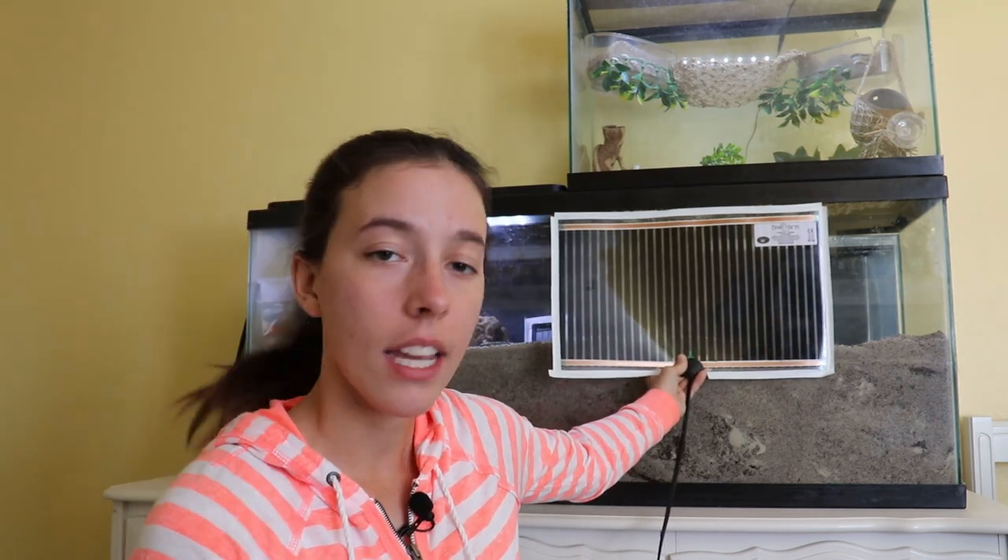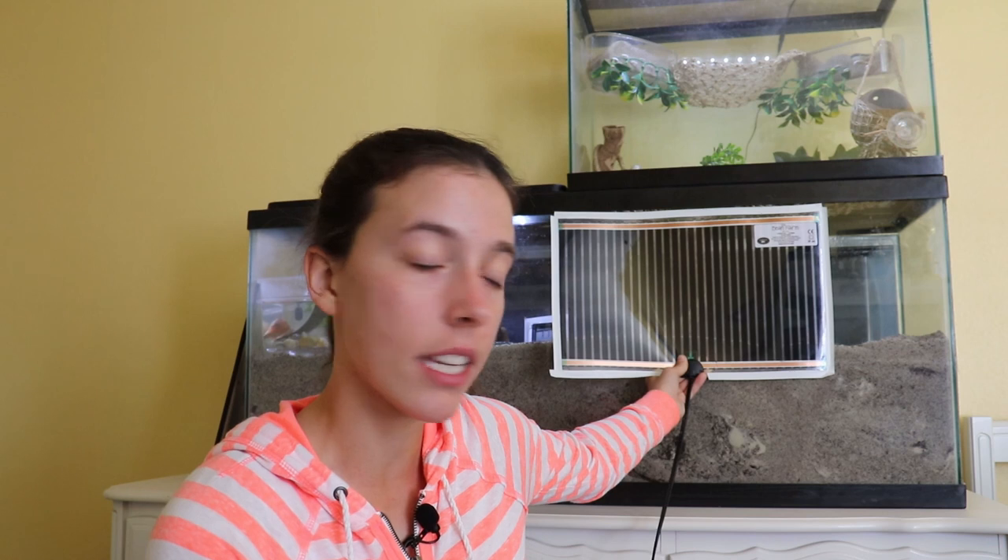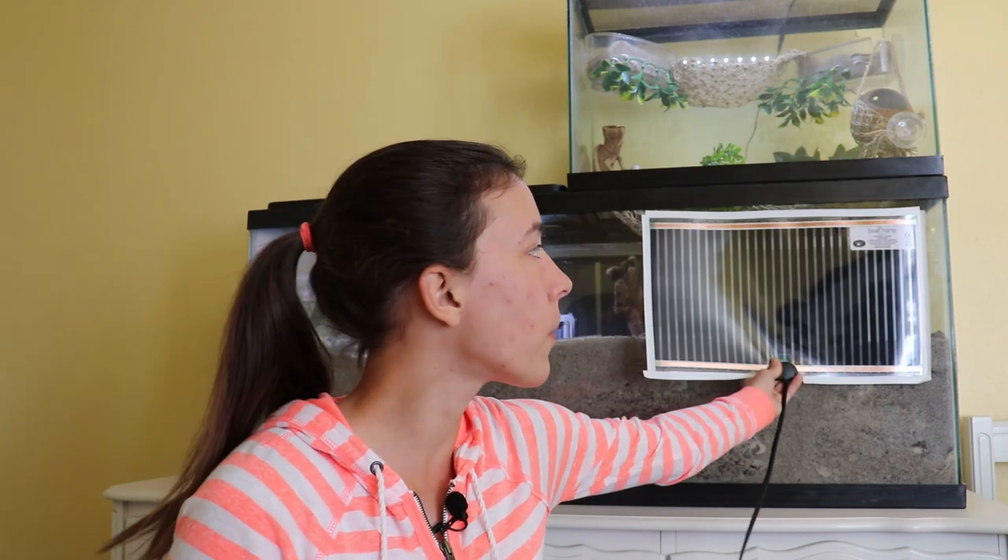The size of under tank heater you should get depends on the size of your hermit crab tank. Even though they're called under tank heaters, you actually don't want to place them underneath the tank. For hermit crabs, if you place them underneath, when the hermit crabs go down to molt they can actually be burned by the heater. Instead, it's much better to place them on the side of the tank. Also, you don't want your under tank heater going below the substrate — all it will do is dry out the substrate and not add much heat.